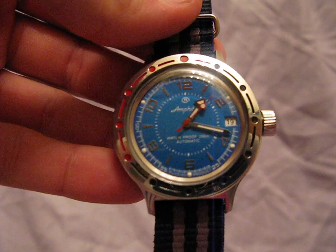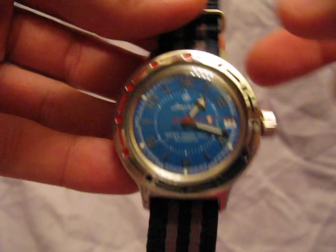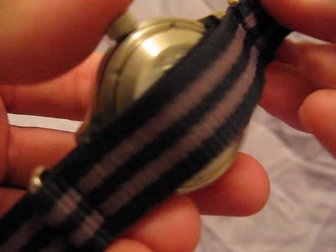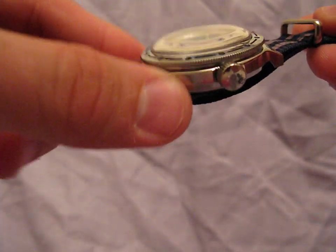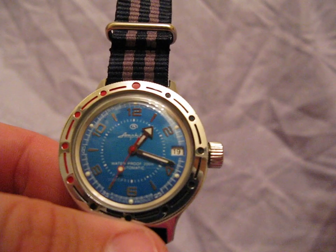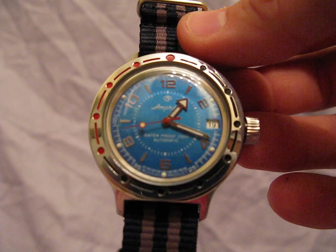There are some different case shapes you can have with the Amphibians. Some of them have what's called a ministry case, which comes out in a big square-oval shape — like a rectangle behind the circle — instead of the ordinary round case like this one. There's also some really cool Russian writing on the back that just says 'Amphibian.' Some watches are available with Russian writing all over the dial, and some with English writing.